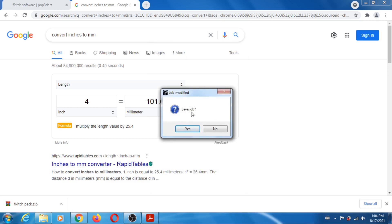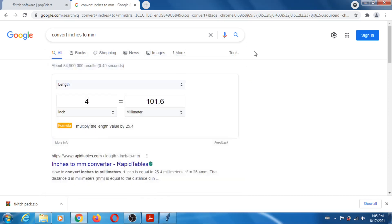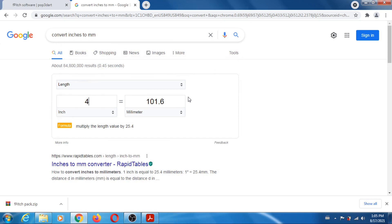So you press submit, then save job — you save it wherever you want. It's going to be a TIFF file. Once you have your TIFF file, you can just print it. When you print it, make sure the printer does not resize anything, make sure you don't remove the borders, make sure you use the highest quality possible, and make sure you use the best quality paper you can.